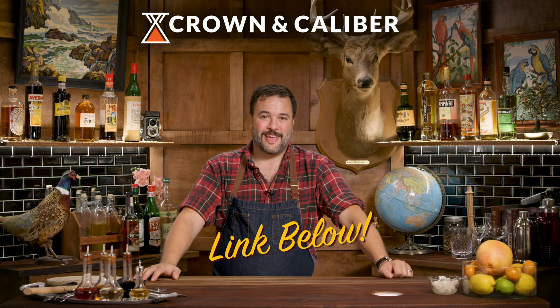This is How to Drink. I make cocktails and how to drink them, and this is Watchtales, a series where I am partnered with Crown and Caliber. We're going to look at two watches today and pair them up with cocktails that suit them — cocktails that complement these watches the way these watches need to be complemented.